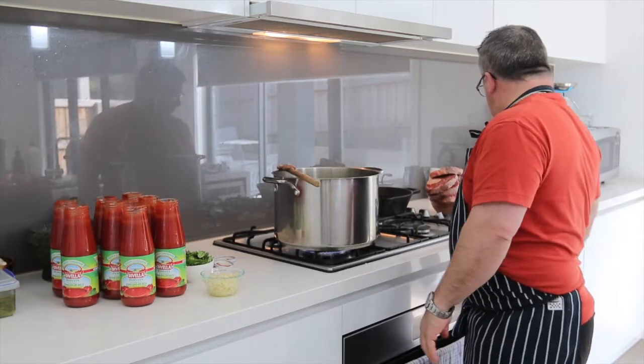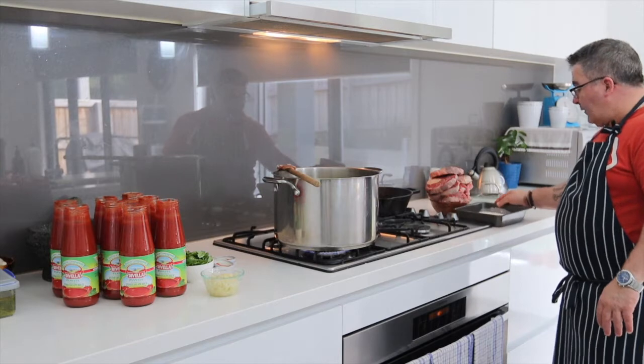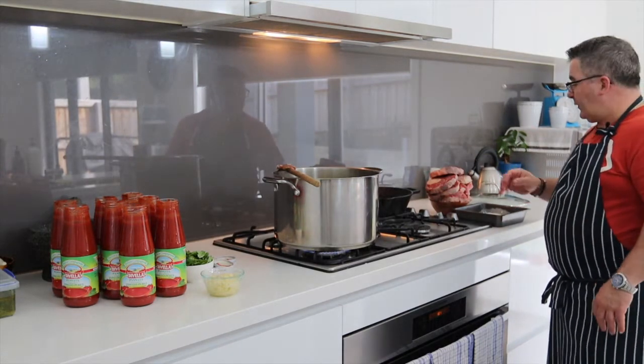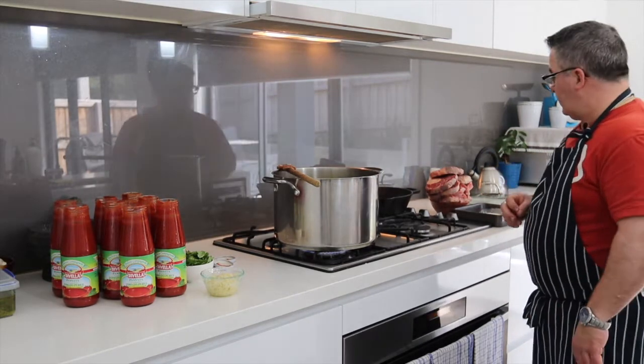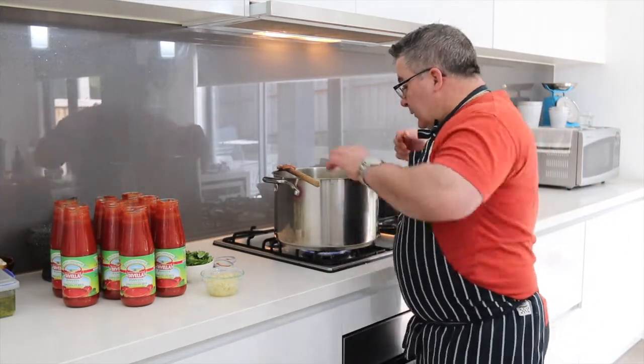I've got my osso bucco here ready to go, flour here, my pan's ready. After I put the sauce in I will just brown them off, seal them off, and put them into the sauce and let them cook away.